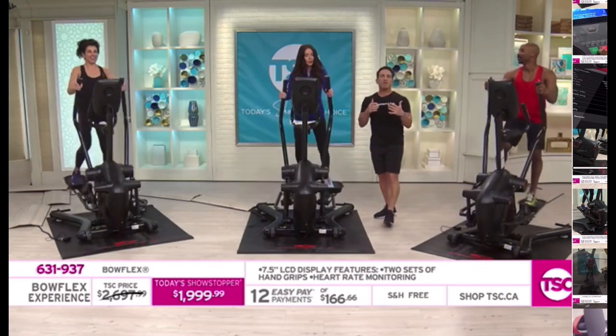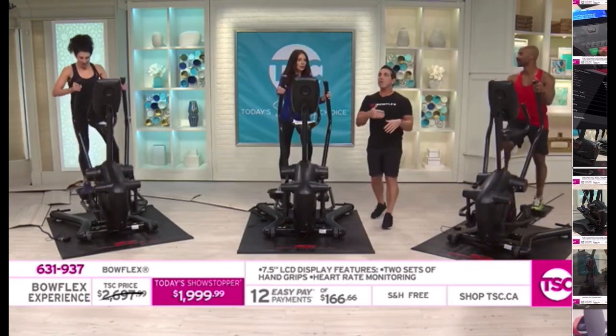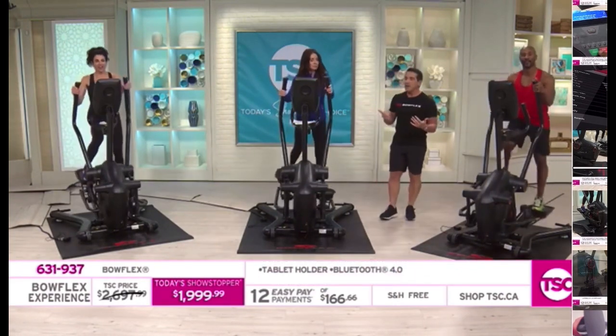Consistency — so many people haven't hit their goals because going to the gym requires a lot of time. And in the time it takes you to go to the gym, you can be finished with your workout in the privacy of your own home.